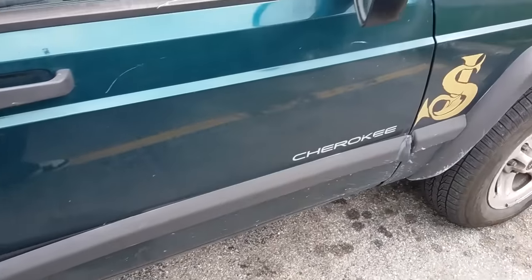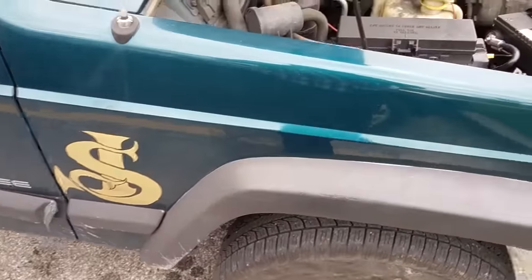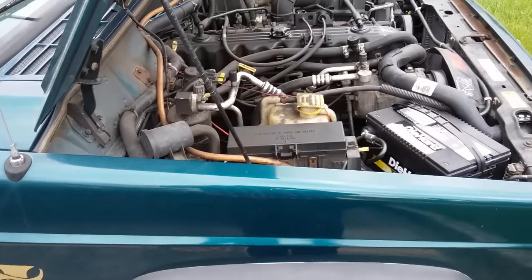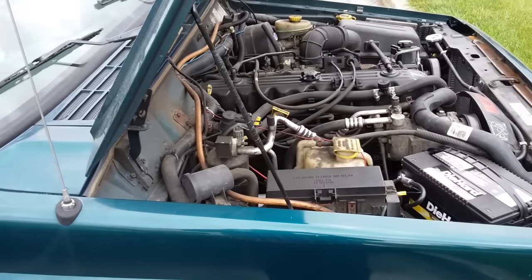1998 Jeep Cherokee 4.0 — three hundred thousand miles. Yes!